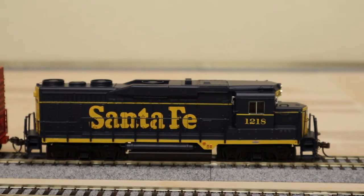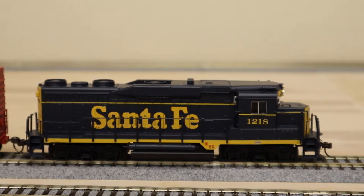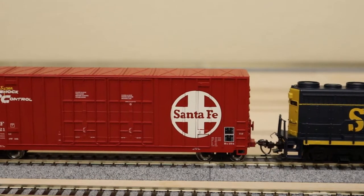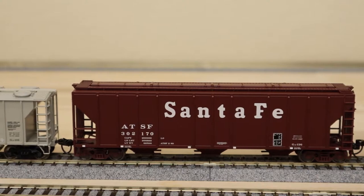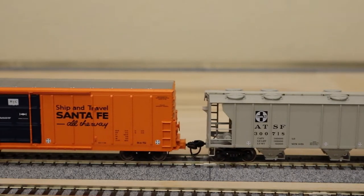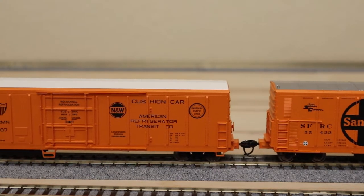First up we've got this Bachmann GP30 — it's got Sound Value sound, so it's not super great but it's good enough. It's pulling the first set of five cars. We've got the Santa Fe boxcar, Santa Fe hopper, the ATSF hopper, the Santa Fe mechanical reefer, and then the ARMN mechanical reefer.